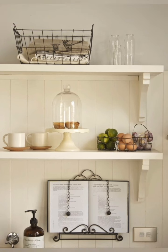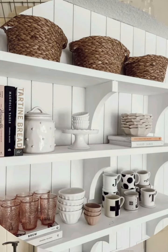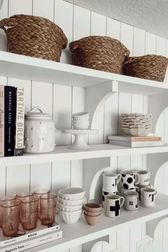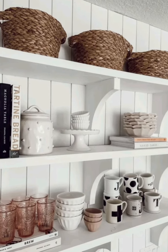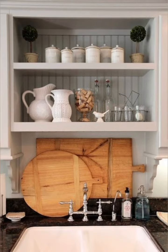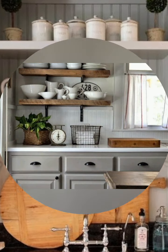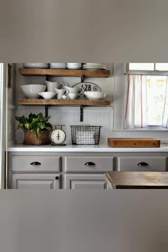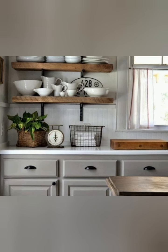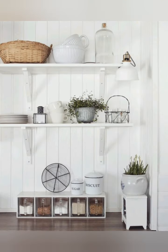Incorporate galvanized metal accents. Use ceramic pitchers as vases or decor. Install white subway tile backsplashes. Hang a pot rack for cookware storage. Use wooden utensils for a rustic touch.